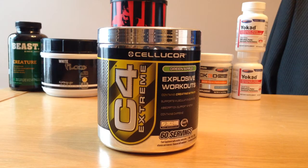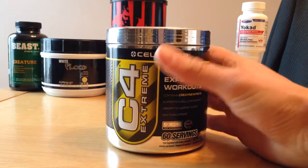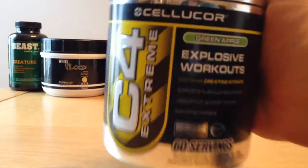I've actually gone with the 60 servings because I like to take two scoops at a time of a pre-workout, so I didn't think 30 servings would last long enough. It's cost me £30 — I don't know how much that is in dollars — but yeah, £30 UK British pounds, which I don't think is too bad. It's quite reasonably priced.